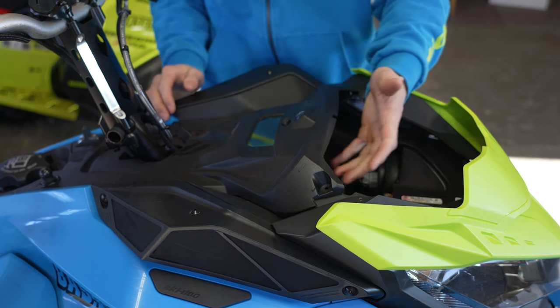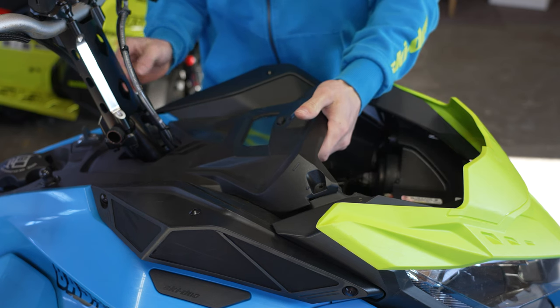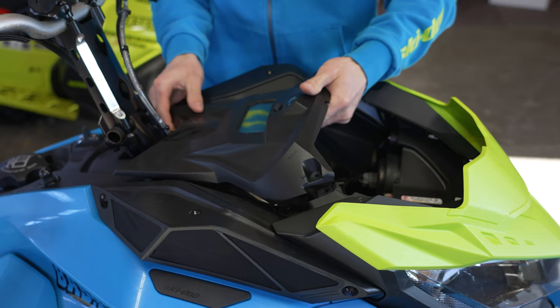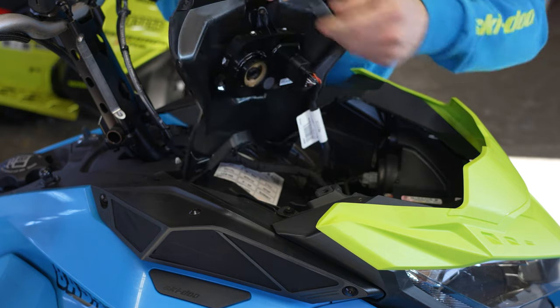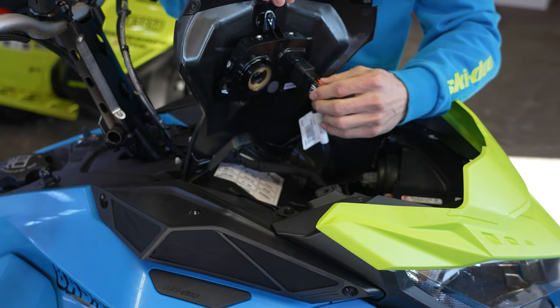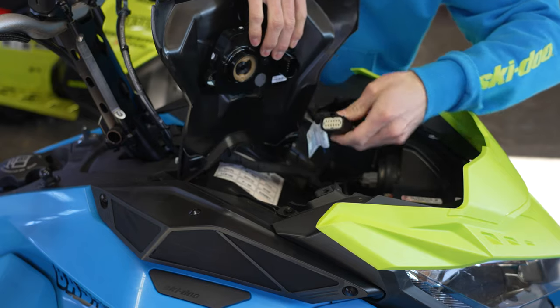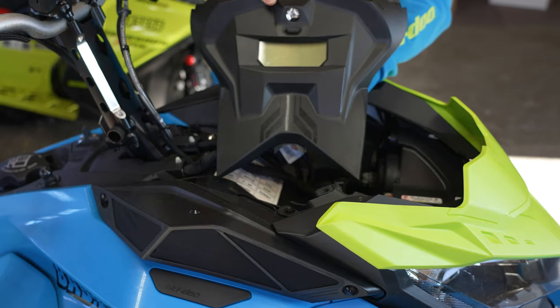Now the dash — you're simply gonna push towards your handlebars. It'll slide back just a bit, enough for you to bring it up. Turn it around, and then there's a clip on this side. Pinch it and then pull back. And there you go — you've just removed your dash as well.